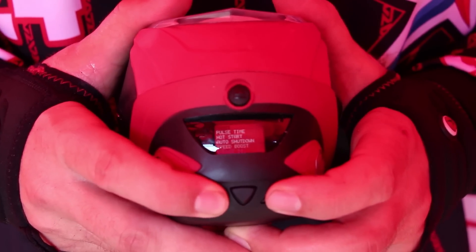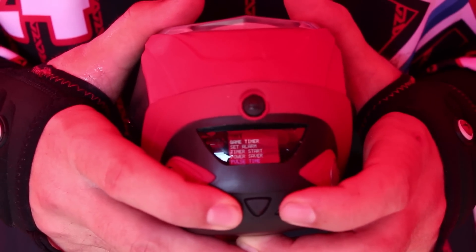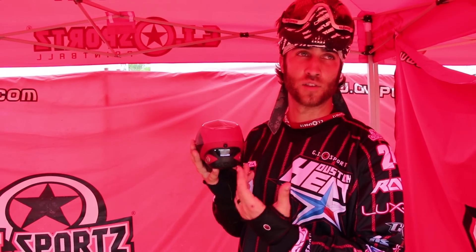Once you go into it — so we're in pulse time — select that, and you've got slow, medium, and fast, and then exit so you can go up and down and select whatever you like. There are tons of things to get into — I don't know if we have enough time to get into all the different functionalities on the board that you can change and adjust.